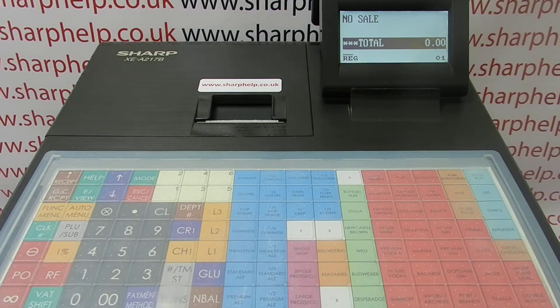In this video from Sharper, we're going to demonstrate how to set up and use the training mode function on the XEA217 register. The way the Sharp XEA range works is that there's no dedicated training mode on the machine as such, but you can set up an operator to be a training operator. On the register, you can program up to 25 clerks and set one of them as the training mode clerk.